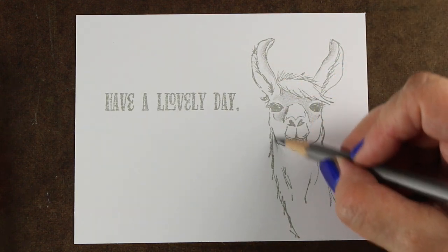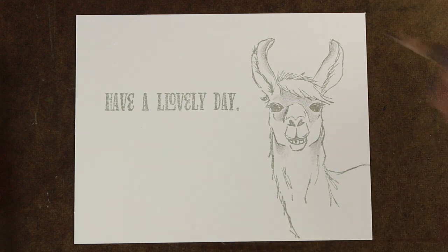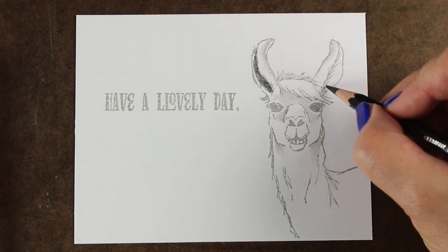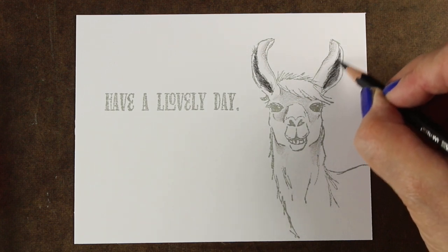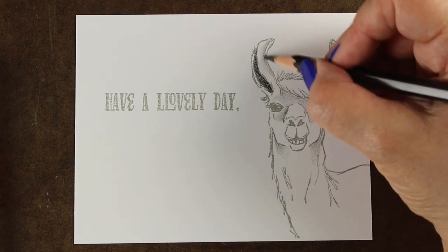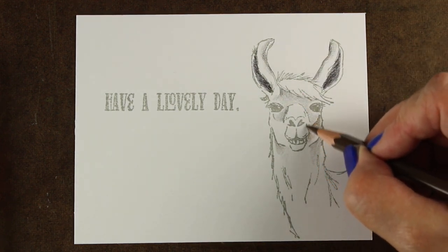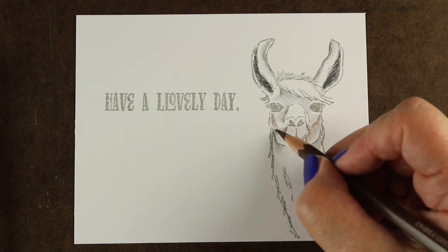He's stamped in a gray ink, and you can use a lot of different types of inks. This one is from Lawn Fawn — supplies are all listed in the doobly-doo below and over on the blog. I stamped it in gray so that I could really make this look like I actually drew the whole llama, because he's a realistic looking llama. That's a great time to try for a no-line coloring type of look — you can just follow along with the stamp to create your shading but not have any of your lines look like they were stamped.